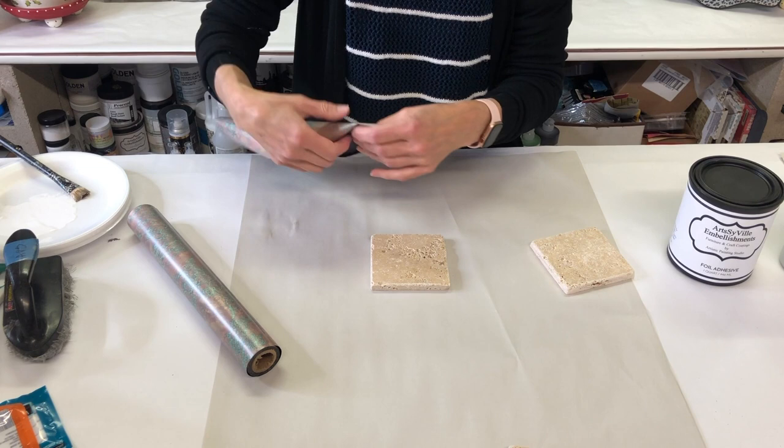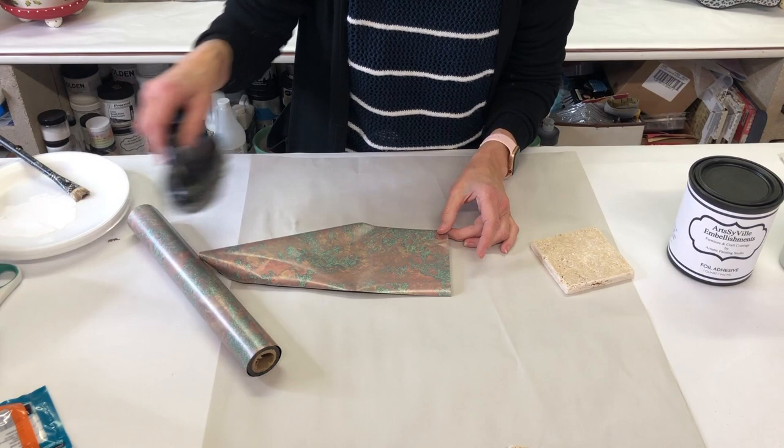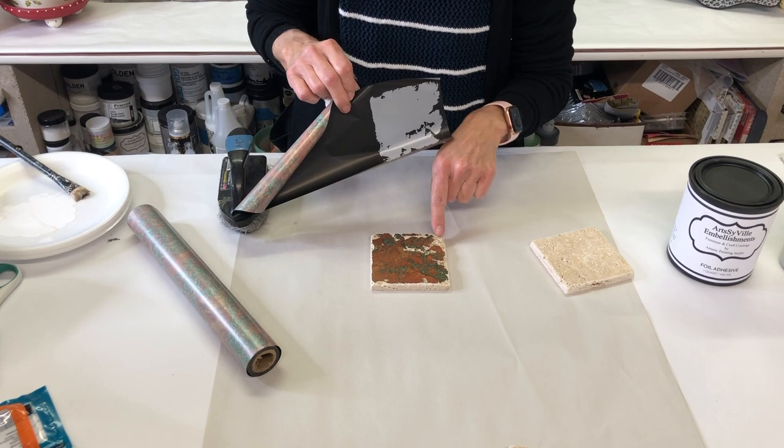All you're going to do is lay the foil right over your tile. I'm using it wisely, starting at the very end and making sure I'm covering my tile. You can either use a soft cloth and rub, then peek to see if you've got enough transfer — and look at this, it transfers so easily! It's only going to transfer where there is a flat surface; if there's a pit, nothing will transfer there.